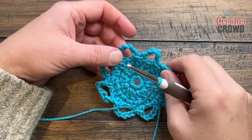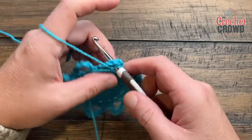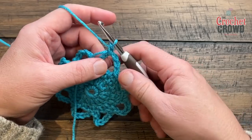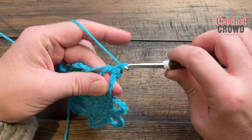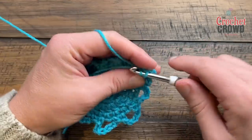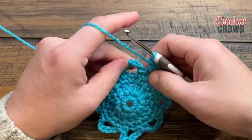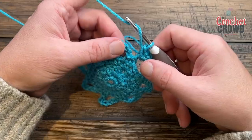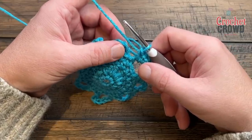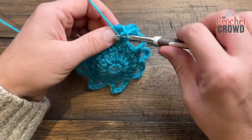Let's move on to round number five. As we begin, we're going to start the first petal and finish it when we come back around. Choose any one of the chain six spaces, go right in, and do a standing single crochet which counts as number one. Now apply four more single crochets into that same spot — go right up over top of the straggler to capture it: 1, 2, 3, and 4. We're now going to continue to the next petal and start with five double crochets first.